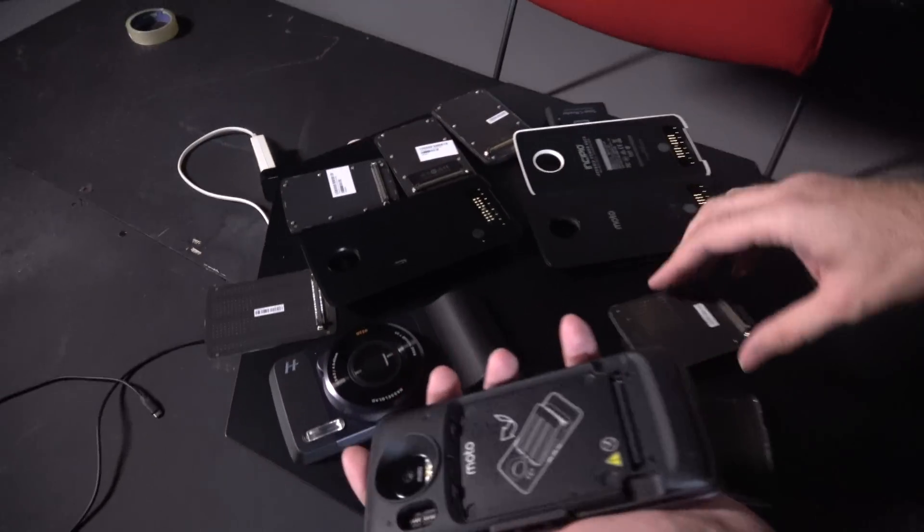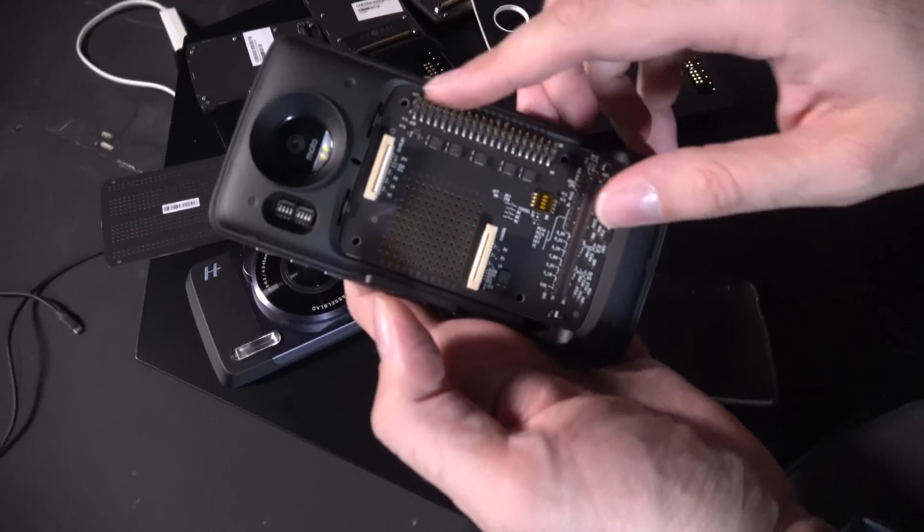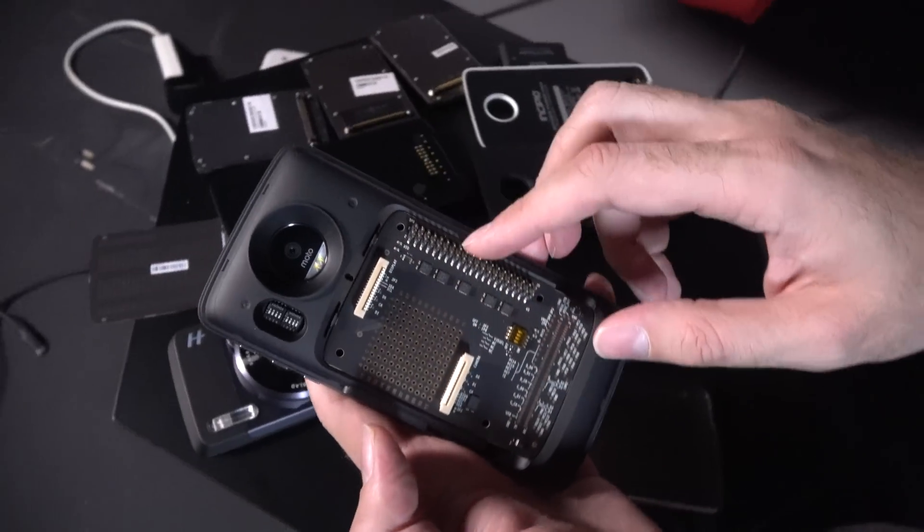They are now expanding the docks because the whole idea is to have a bunch of docks. This one, for example, allows you to connect all the Arduino stuff — development ideas that people have. For example, I'd like to see somebody release a Moto Mod that has a super-thin e-ink display on the back. And maybe a laptop dock that can run Chrome OS, Remix OS, or Phoenix OS.